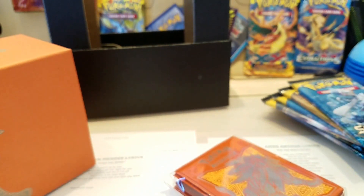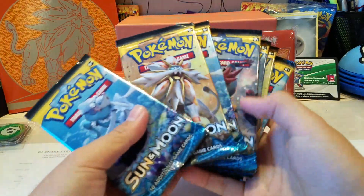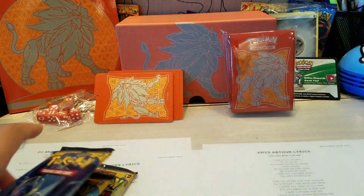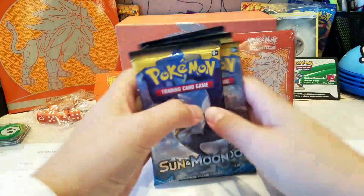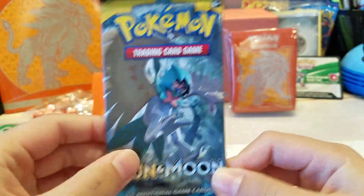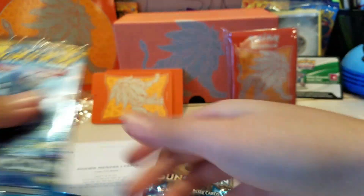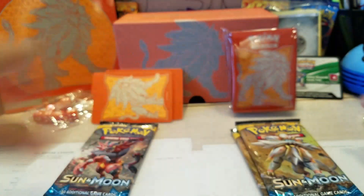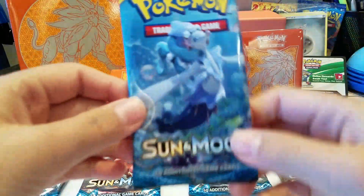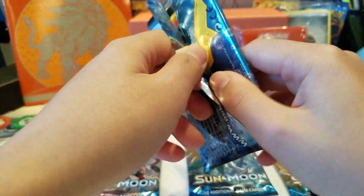Oh my god, I can't believe I got this - and then we got the ugly hard protector. I made a fairly bad background but okay. Let's get the packs out - these packs look so cool. Here are the packs: Lunala, Solgaleo, Incineroar, Primarina, and Solgaleo. I wish we got two Incineroars. Without further ado, let's get straight into the first pack.